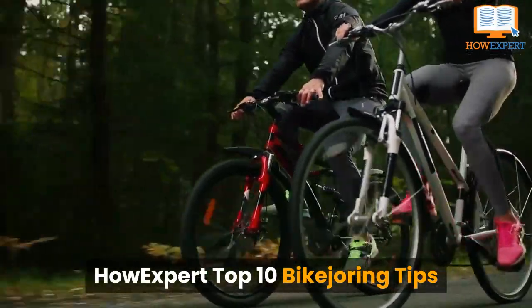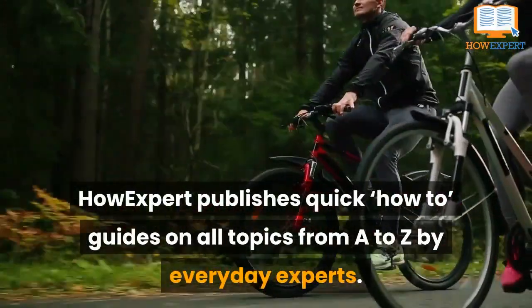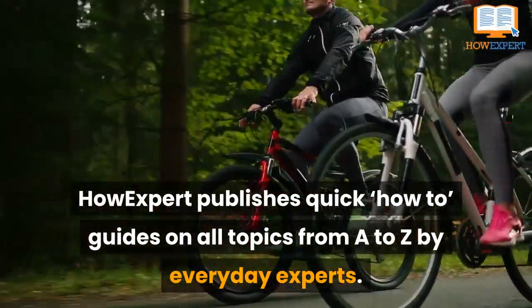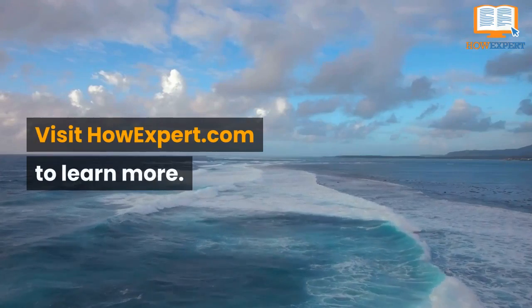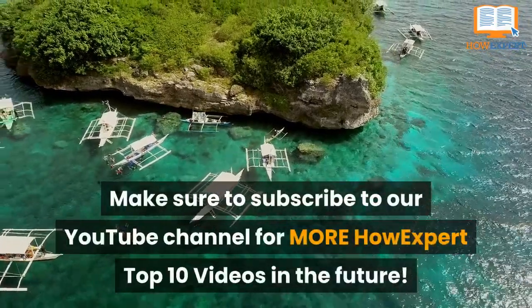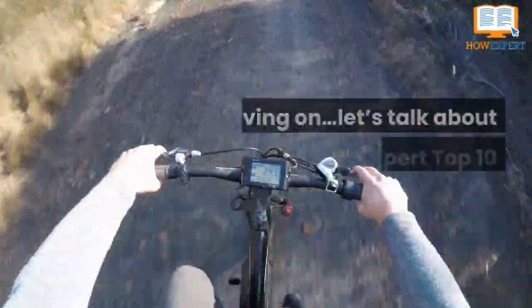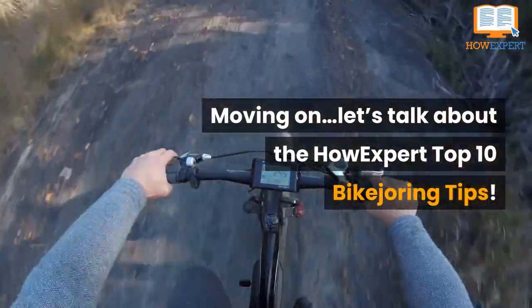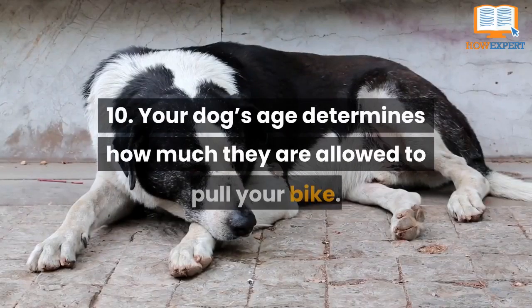HowExpert top 10 bike joring tips. HowExpert publishes quick how-to guides on all topics from A to Z by everyday experts. Visit howexpert.com to learn more and subscribe to our YouTube channel for more HowExpert top 10 videos in the future.